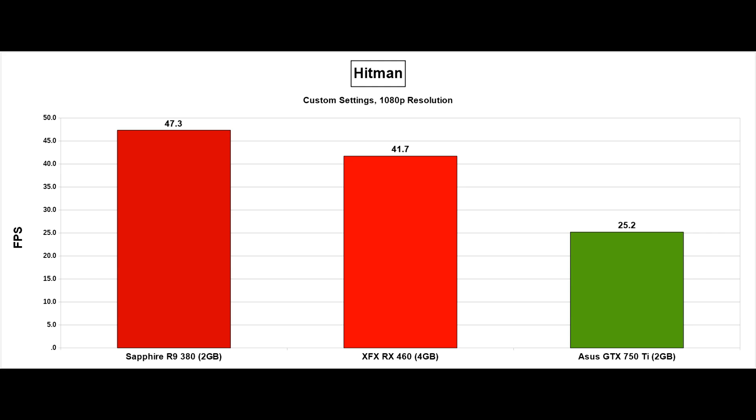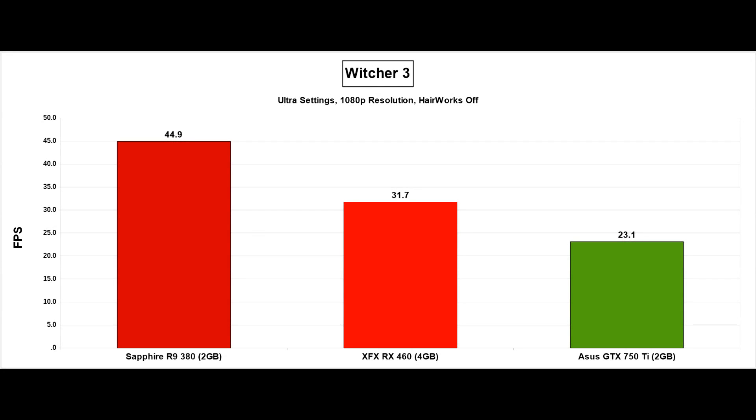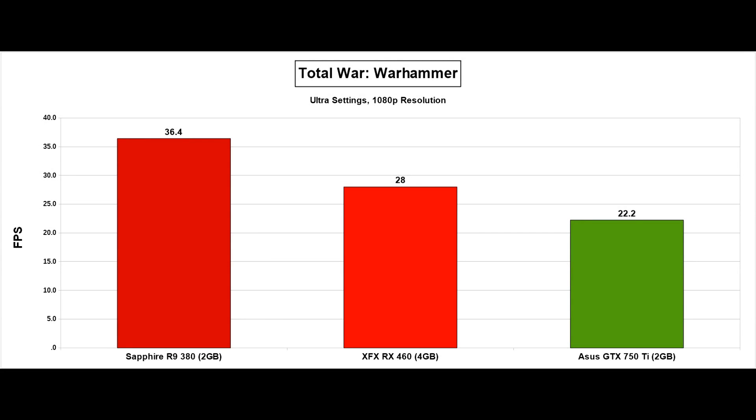Hitman is an AMD title, and Nvidia cards tend to struggle here. Moving on to The Witcher 3, again we see around a 40%-plus gap between the R9 380 and the RX 460, with the 750 Ti struggling even though it's generally a good game for Nvidia cards. The final game tested on Ultra was Total War: Warhammer, where there's a 30% gap between the R9 380 and the RX 460, with the 460 being over 25% ahead of the 750 Ti. Interestingly, in Total War: Warhammer the RX 460 performed better in DX11 than in DX12 — maybe 1 fps, but it was consistent, which I haven't seen with other AMD cards. Could be drivers, or something else.